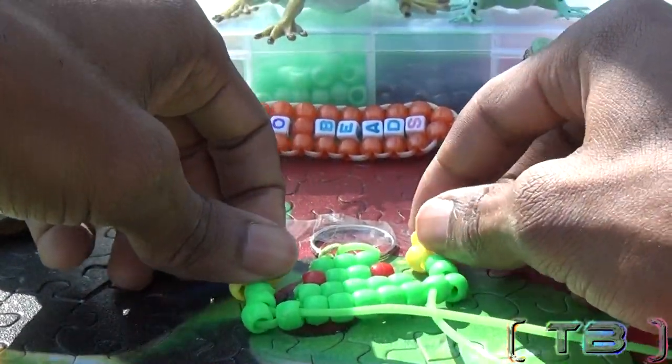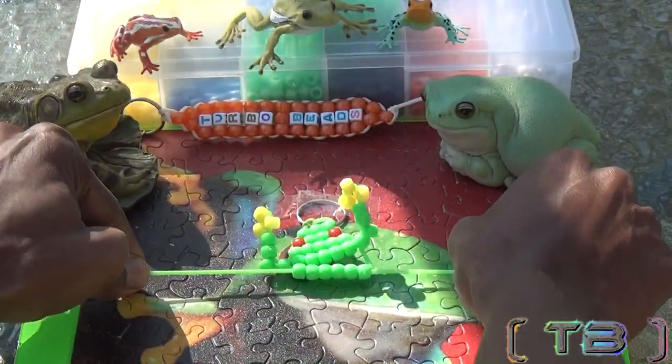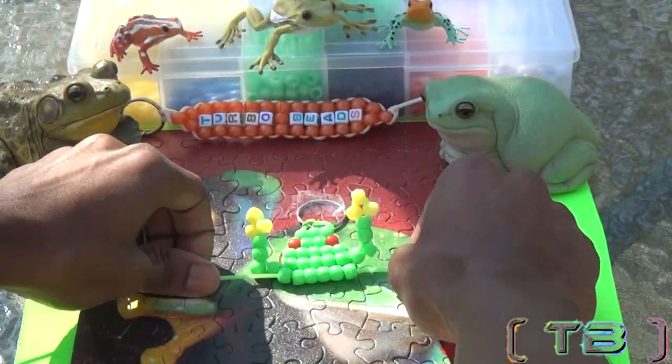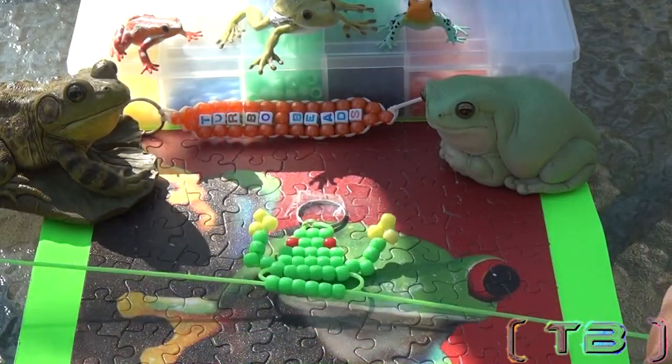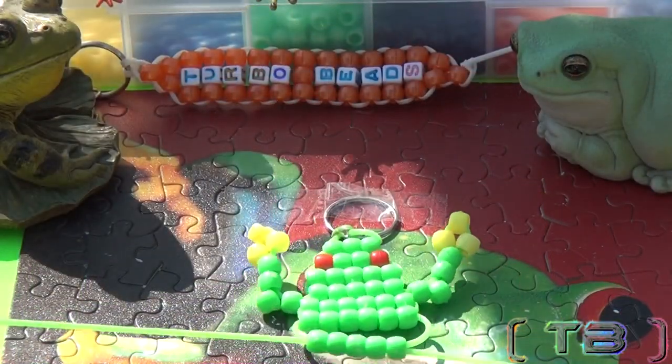Now that we're back with both of the strings, our next row is going to be a row of six. Follow up that row with another row of six. Now we'll have a row of five.